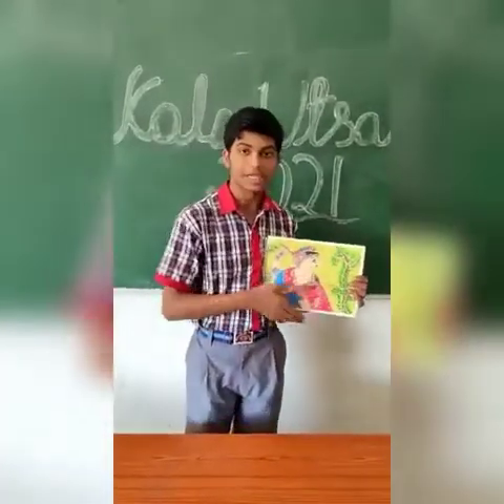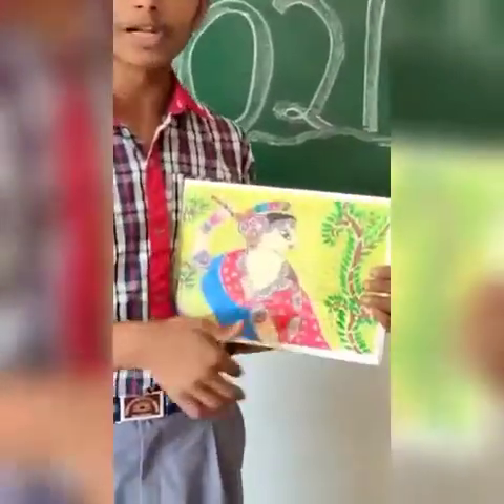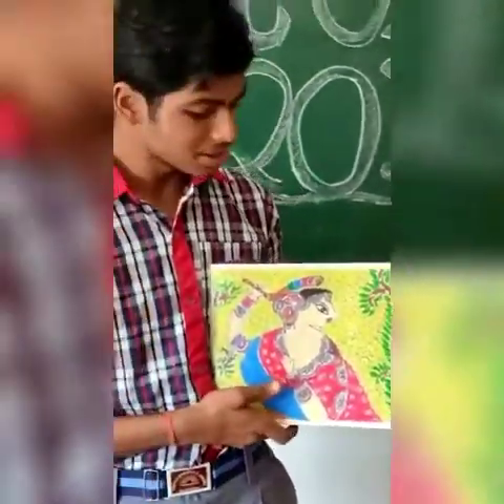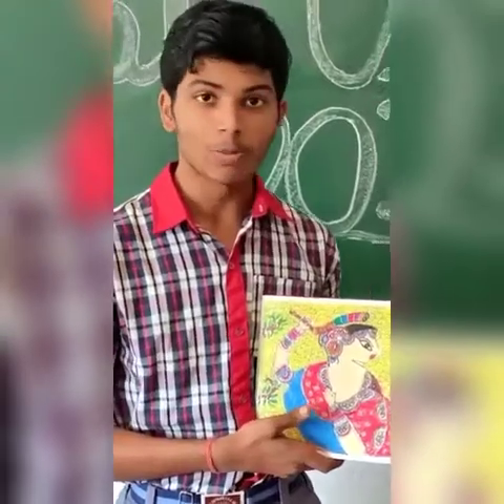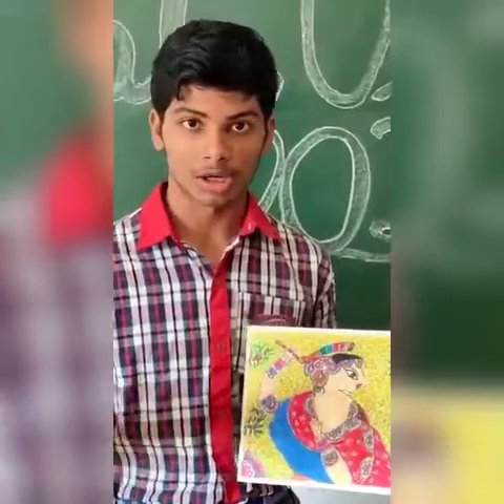Here is my painting and this is called Madhubani painting. It is a special folk art of Bihar — it is a very beautiful painting. These paintings are kept in some malls and other places as well.